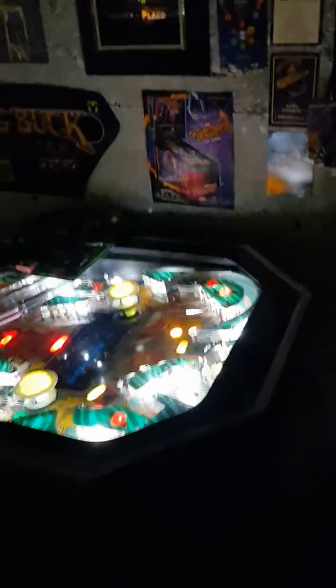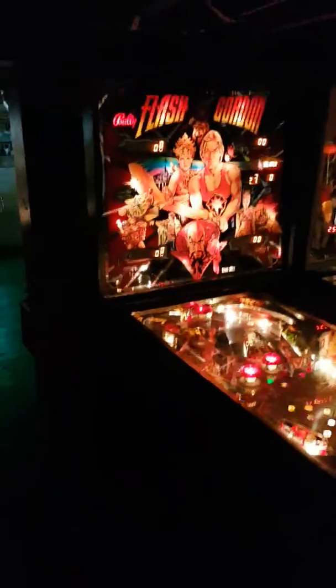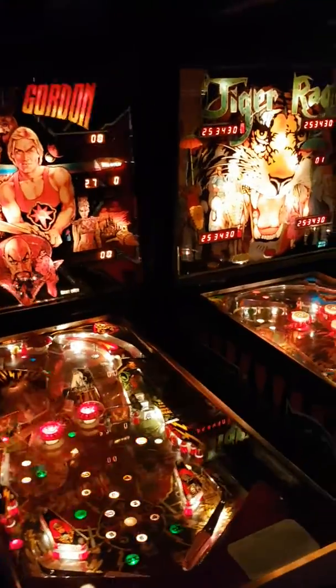Night Moves, tabletop action. And back in the classics laundry room. Got more classic old school games.